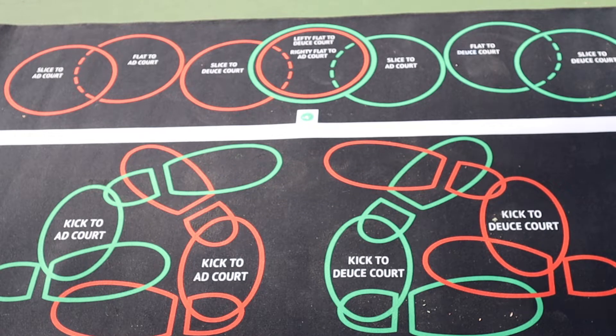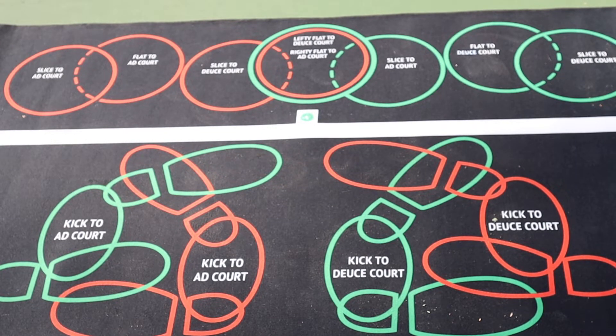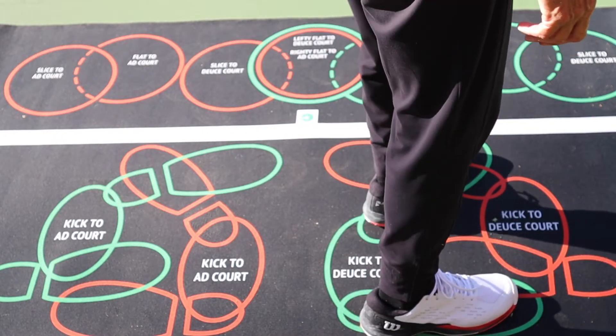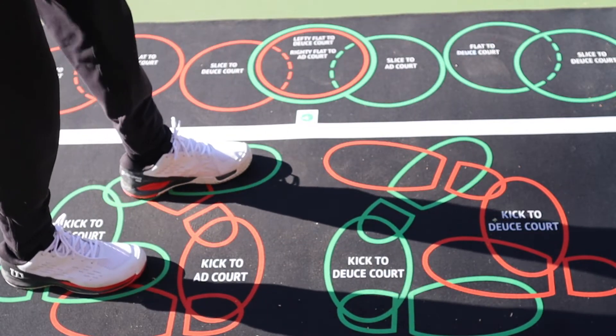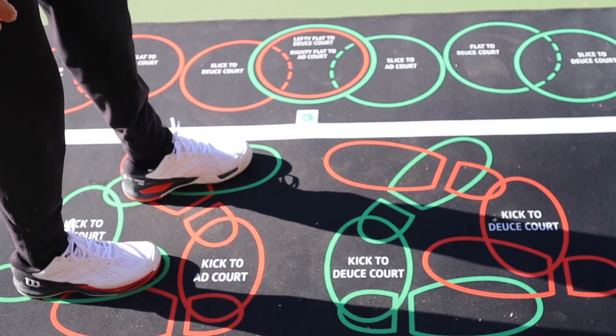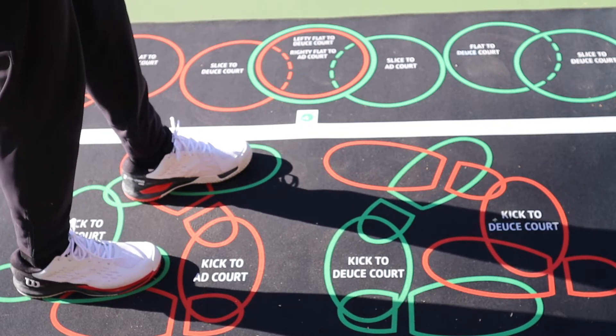So why are the feet positioned differently in the deuce court and the ad court? We see that the feet are this way in the deuce court, and then on the ad court they're a little more sideways. The reasoning for that is because you need to orient yourself to the box differently in the deuce court and the ad court.